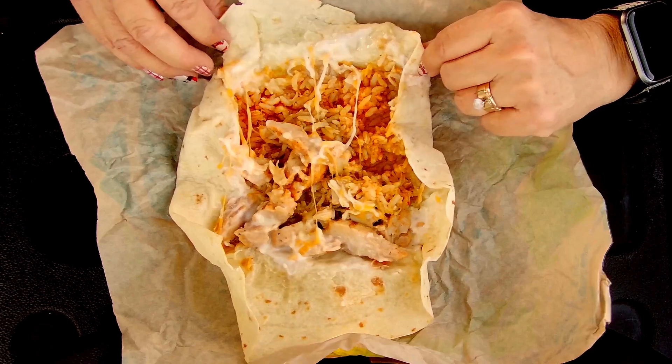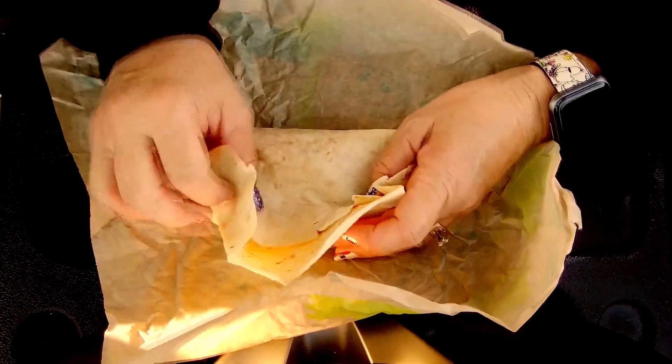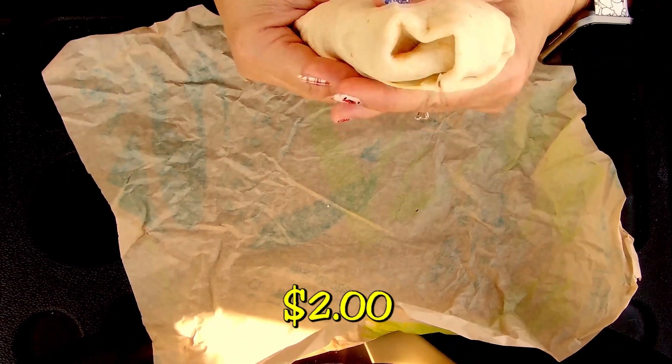I think it's ready. Let's put it back together here. These things are only a few dollars, so they're a really good deal.